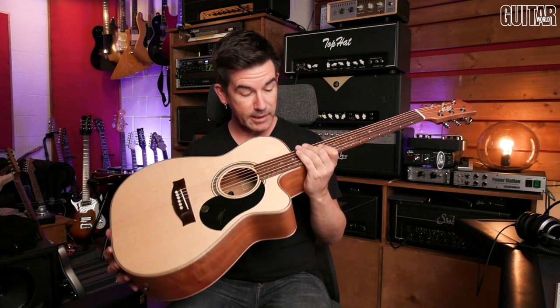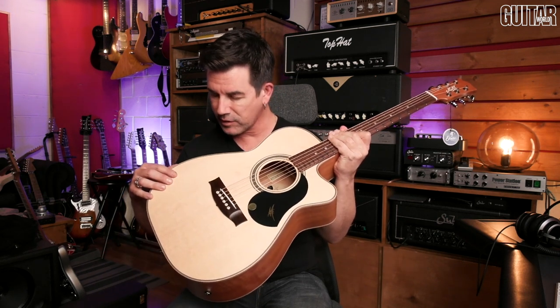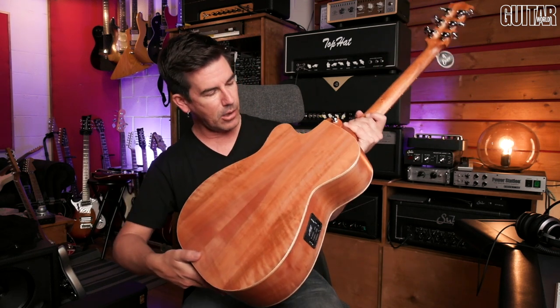He's a terrific guitar player — I put the link to his YouTube channel in the video description below. Lots of great lessons, great insight, and really great music. Joe has five solo albums to his name, has done a ton of touring, and plays clinics and workshops all over the world. He's just a cool guitar player to check out, and he's designed a really nice guitar. So let's get on to that.